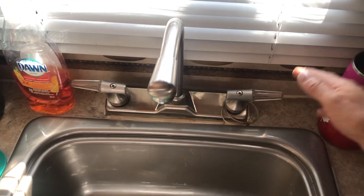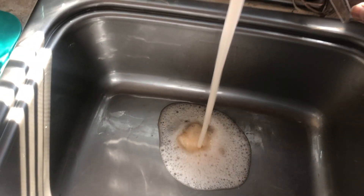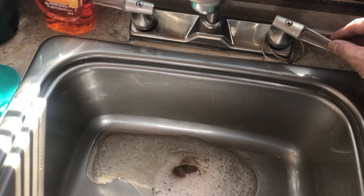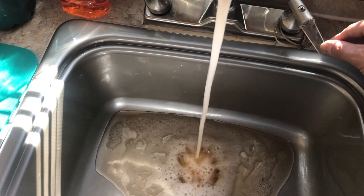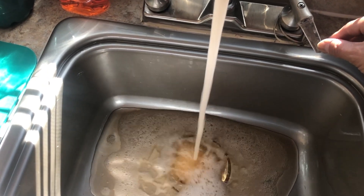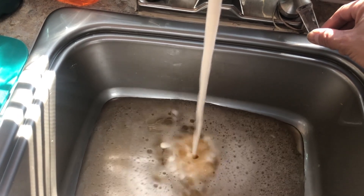I'm gonna turn on the cold and I'm looking — you can see it's orange. The color of the antifreeze I used is orange. It's going to keep coming out orange, and what I'm basically waiting for is to get rid of all of the orange in the line and see fresh water coming through.